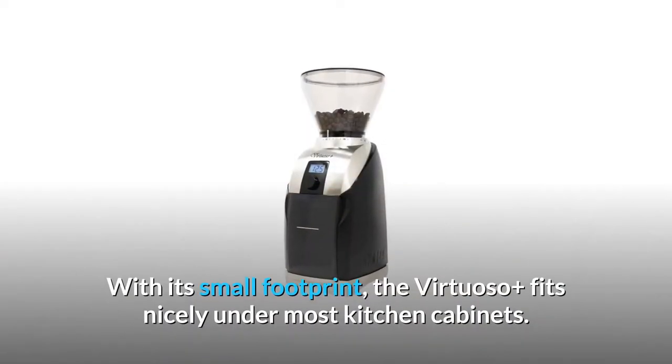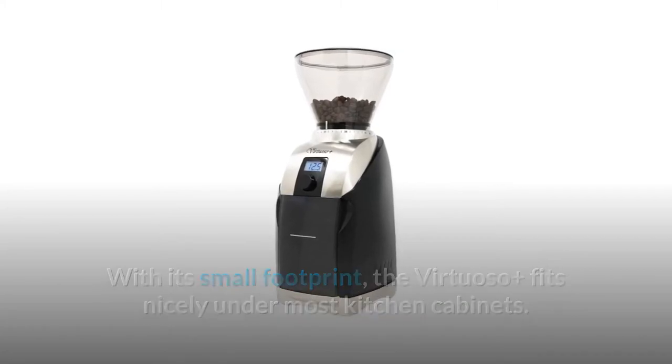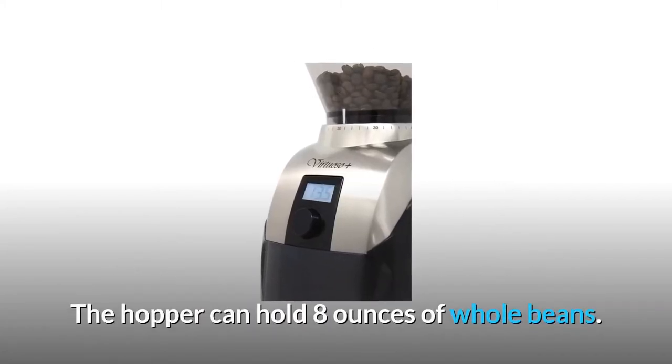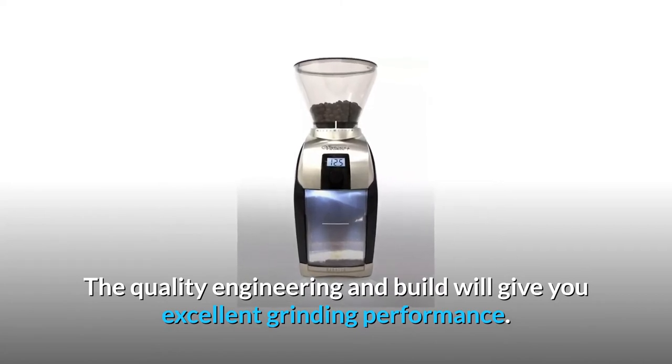With its small footprint, the Virtuoso Plus fits nicely under most kitchen cabinets. The hopper can hold 8 ounces of whole beans. The quality engineering and build will give you excellent grinding performance.